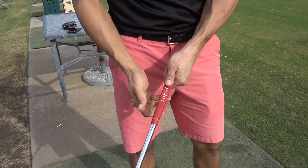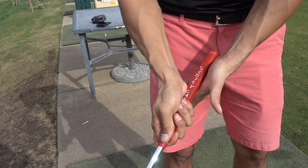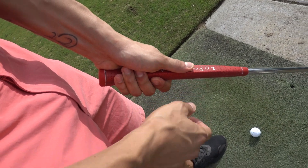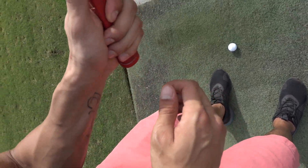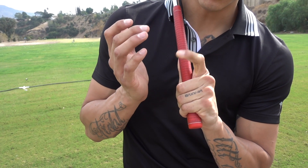You're gonna take your left hand and go on top of the handle of the putter. Place it right there in the palm of your hand, grip onto it, and the thumb is gonna follow right down the middle. Lift it up here just so you can see.